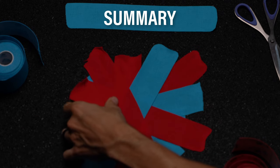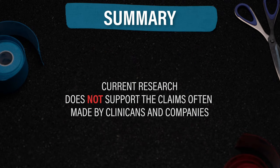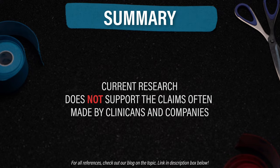In summary, you can self-apply KinesioTape if you like it, but the research doesn't support the outlandish claims that clinicians and companies promote. You also don't have to overthink how you apply it. Thank you so much for watching. If you enjoyed the video, please hit that like button, subscribe, turn on notifications, and leave any questions or comments down below. Peace.